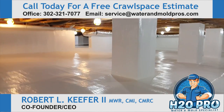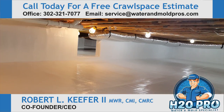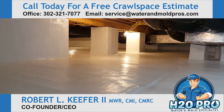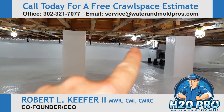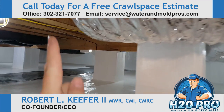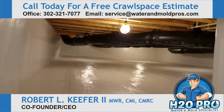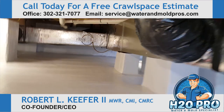Look how nice that is. These are obviously technicians that really take pride in their work. We are so blessed as a company to have such great team members that really pay attention to the details. There's the dehumidifier, ducted all the way around into this crawl space and over into this section. Look at the absolute perfection — there's nobody doing crawl space encapsulation this beautiful anywhere, and we owe it all to our team.